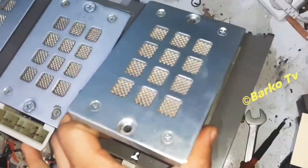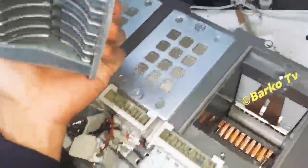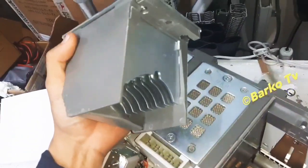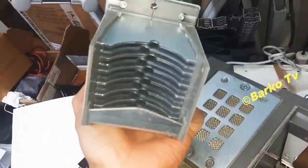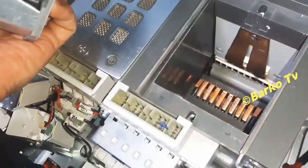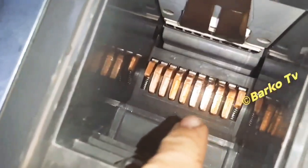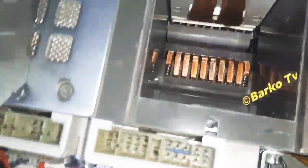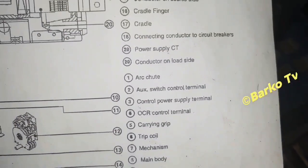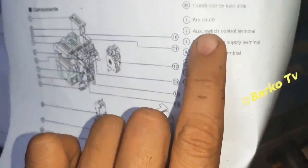We need to check this one for the contacts — this is the arc chute. It's clean, I already cleaned this one. The contacts are good, no sign of damage.